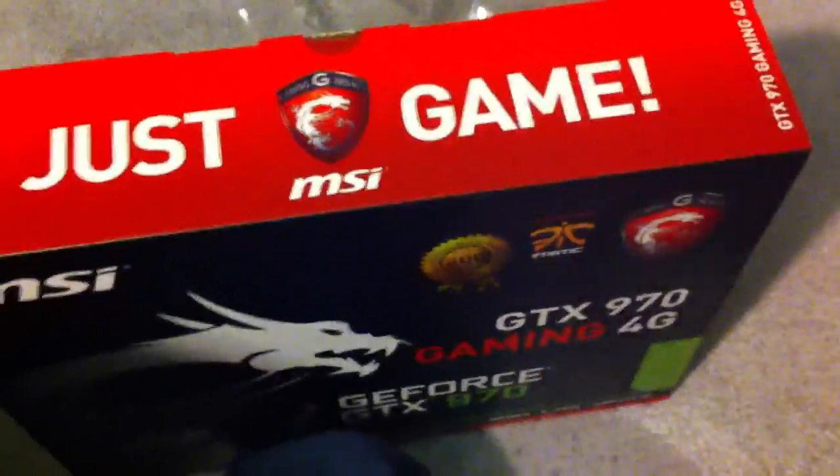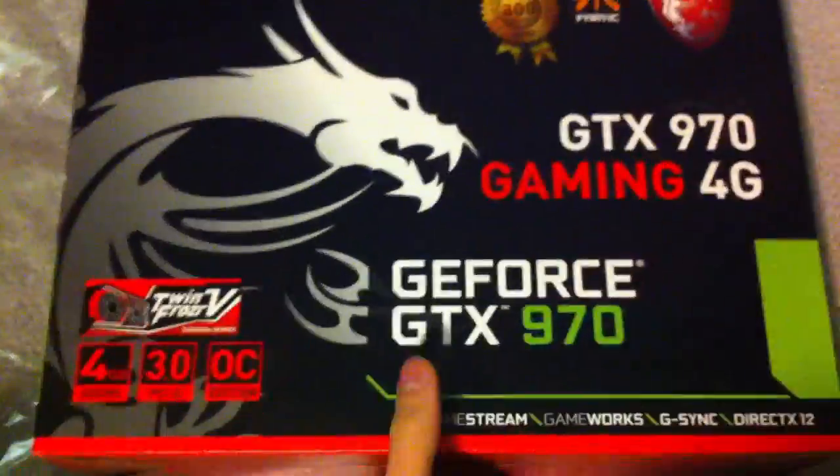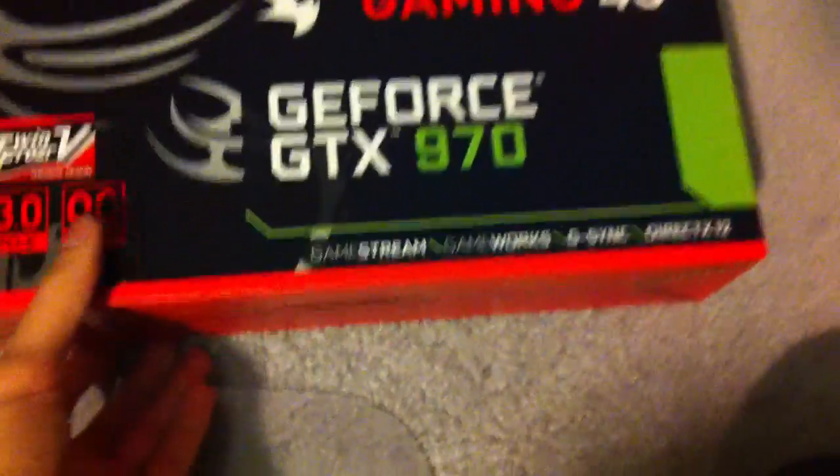GTX 970 from MSI gaming version that you can overclock — if you overclock this it can run as fast as a stock 980. Look at this — how do you open this thing, from this side? I don't want to ruin the box.